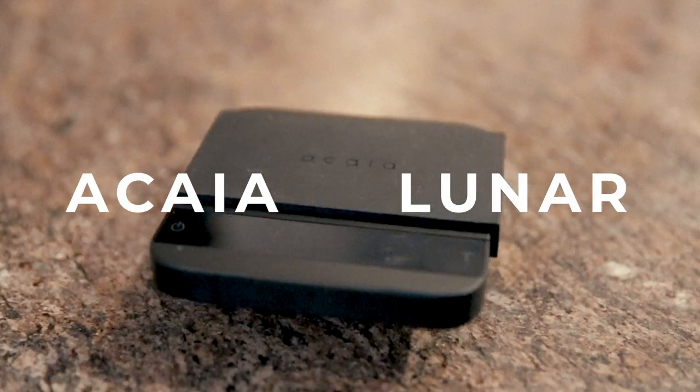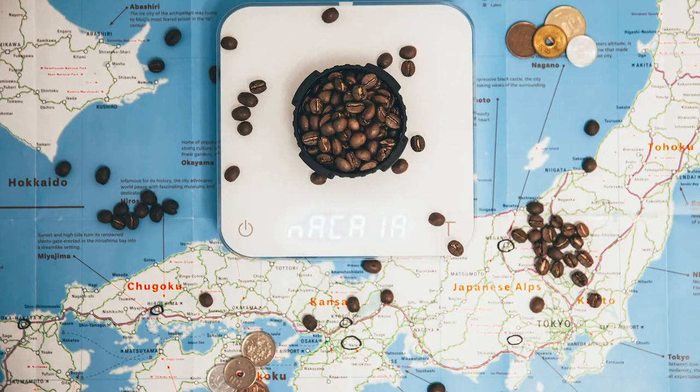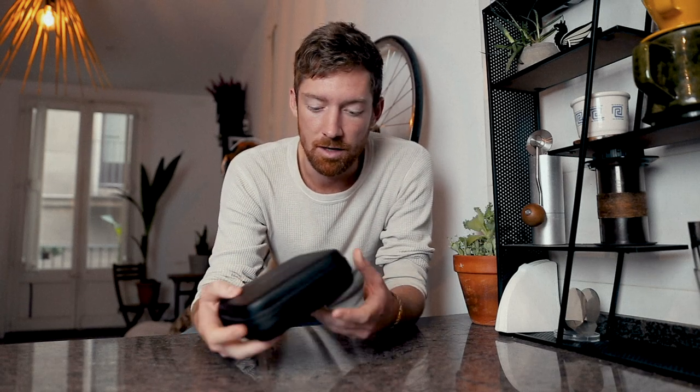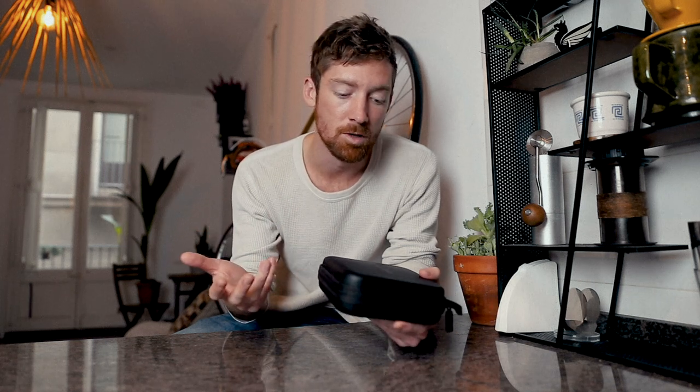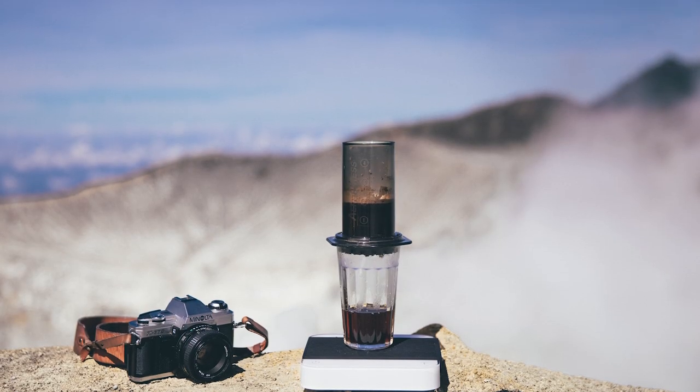Hey Coffee Nerds, I'm Brody and today I'm going to be breaking down the Lunar Scale by Akaia. Full disclaimer — I have done collaborations with Akaia in the past, so this is not a fully unbiased review; it's more of a breakdown. I want to explain the scale, get into some physical features, some digital features, and share my thoughts on what I like, what I don't like, and give you a slightly different perspective on how to get the best out of this scale — at home, in the cafe, in the roastery, or sometimes on the mountaintop.